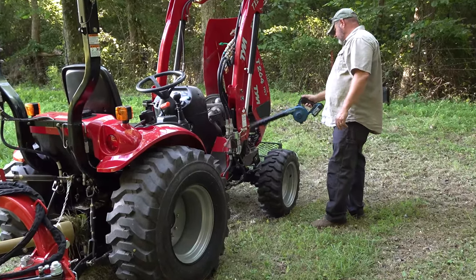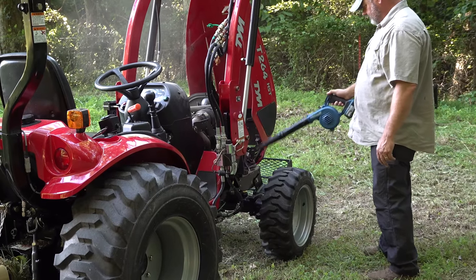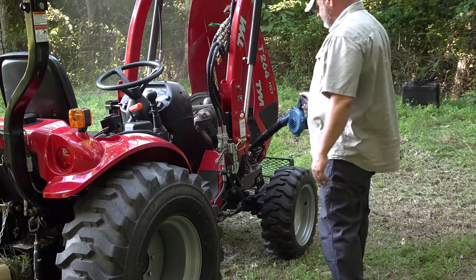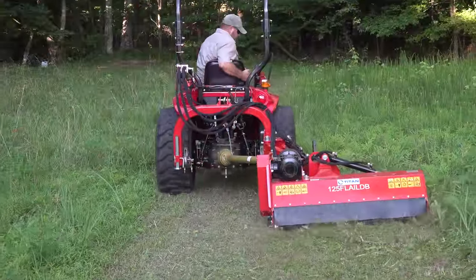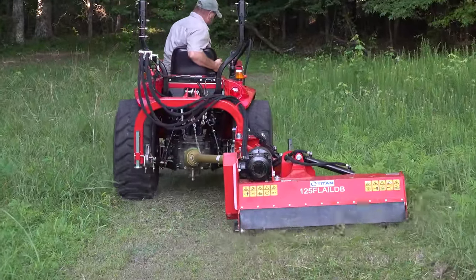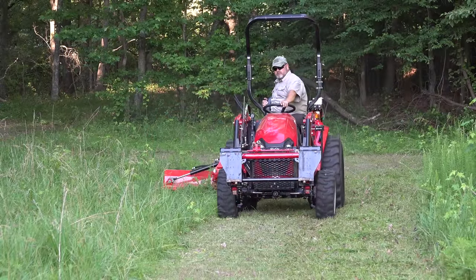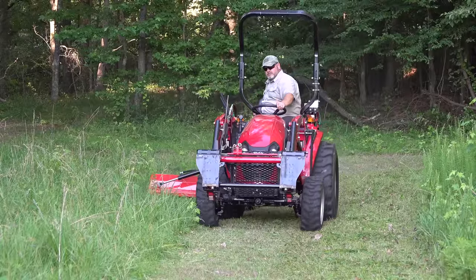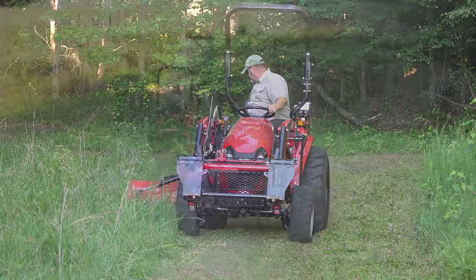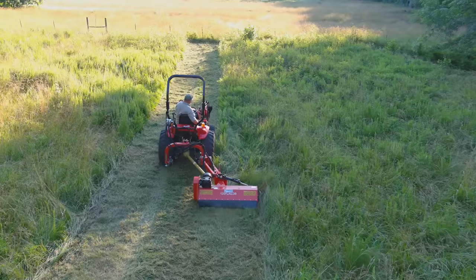I started bringing this little battery-powered blower with me just to blow out the radiator when I go through tall grass. Once I blew the radiator out and then started mowing to the side of the tractor, I had no more issues with clogging up the radiator. So by this flail mower swinging off to the side, that in itself is a huge attribute.